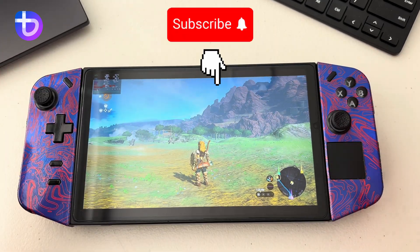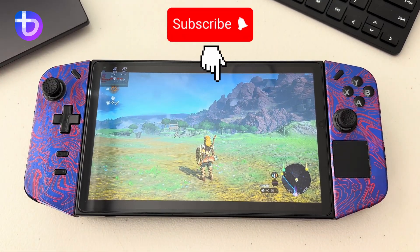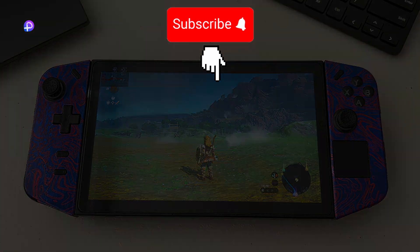So yeah, that's about it! Please like and subscribe — I really appreciate all of you for appreciating my work. I hope to see you on the next one. Cheers!